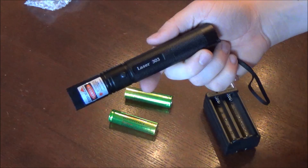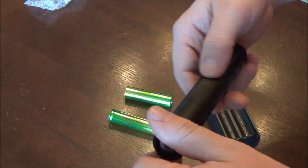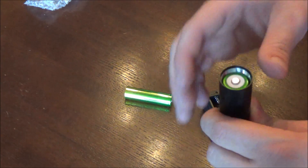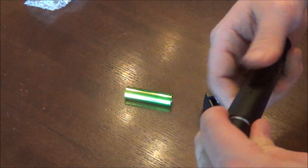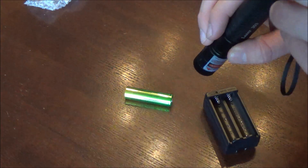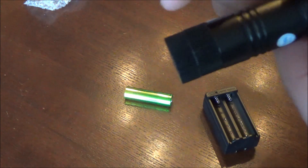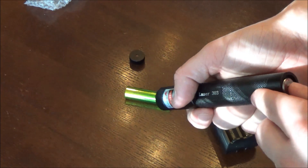Now I'll show you where the battery goes. You unscrew the bottom where the key slot is and put the battery right there in the middle of the laser. It's easy to unscrew, and the battery goes in with the positive side up. These batteries usually come pre-charged, so I'm going to test it out. With the star cap on you can see that star effect right away — it works right out of the packaging.